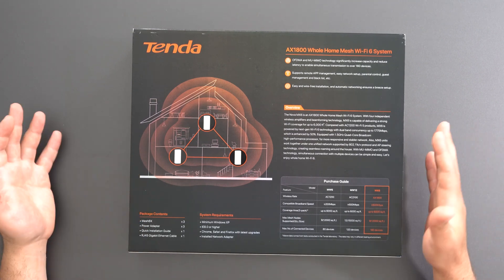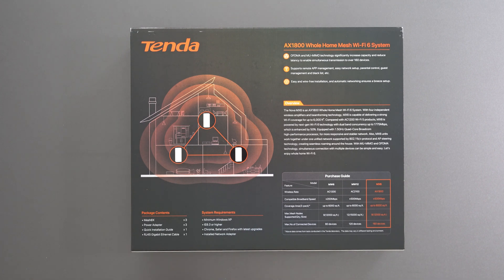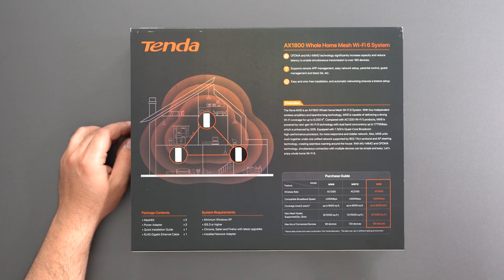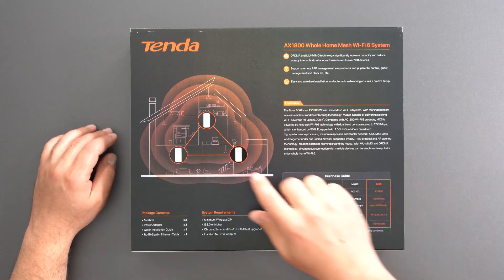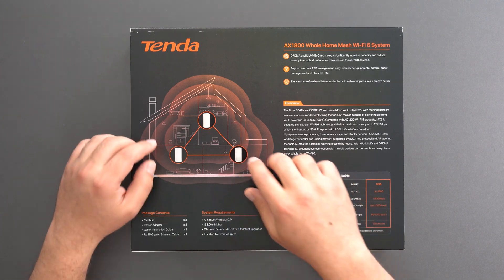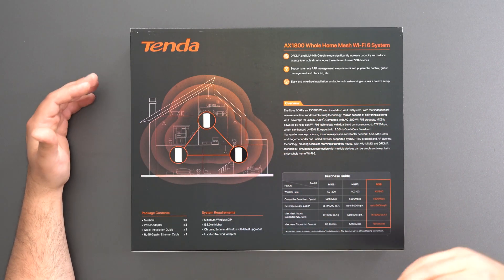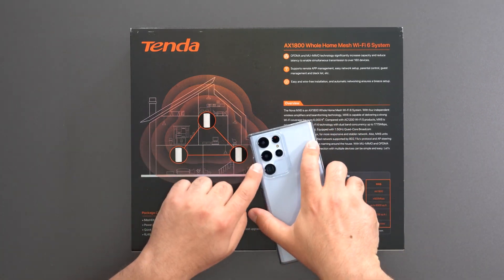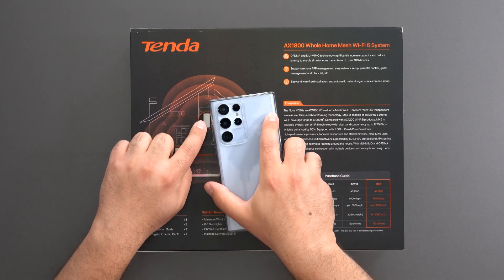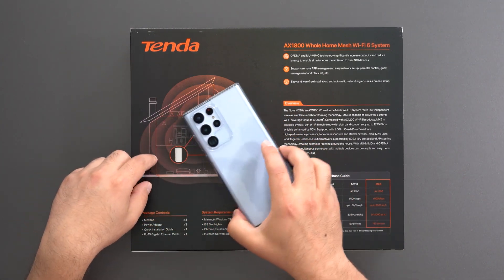So what is a mesh and how is it different from a regular router? Well, a mesh system is two or more devices where at least one of them is a router. It's designed to replace your router and eliminate Wi-Fi dead zones. You can see a good depiction over here — three of these act in unison to create a single network. You connect to one Wi-Fi name, one SSID, and when you walk throughout your home, it will connect you to whichever node you're closest to.